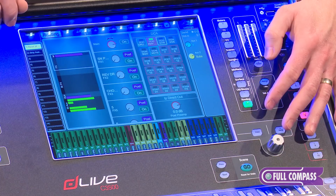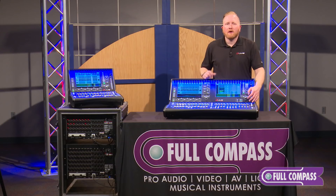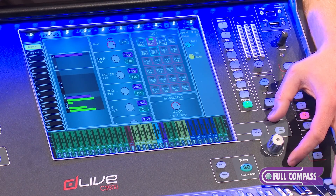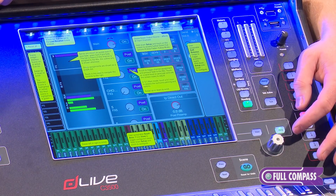Lastly, we have a routing button which deals with any of the routing of the channel that you have selected. We also have a large touch-and-turn knob on this screen to make adjustments to anything selected, as well as a help button for this side of the mixer.